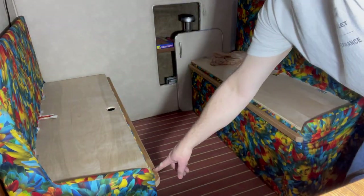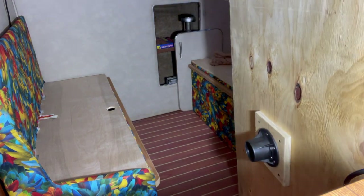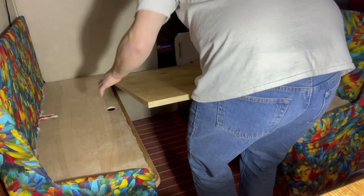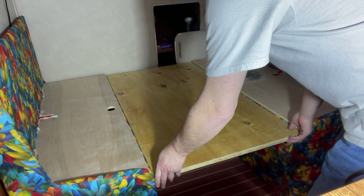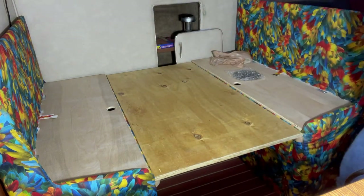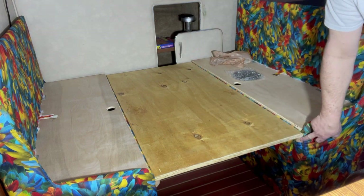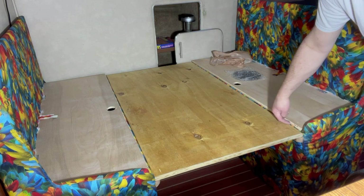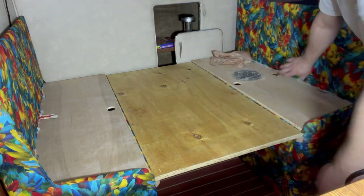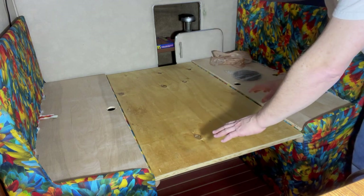We've got both of the rest rails in place and I've got the tabletop — the bottom part of the tabletop — that will hopefully slide right into place. Just like that. Perfect. Now you might be asking why this is not level. I mounted these rest rails down three-quarters of an inch off the bottom of this board so that the cushions — which are going to be the back rests for either side — will have a channel to sit in. They'll sit down in this channel so they don't shift.